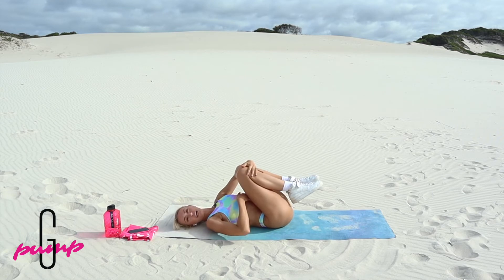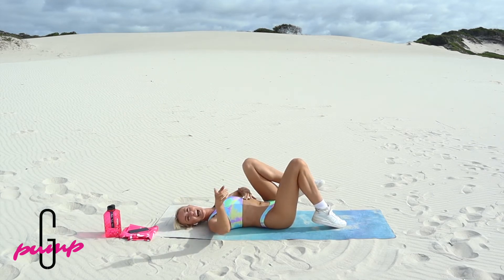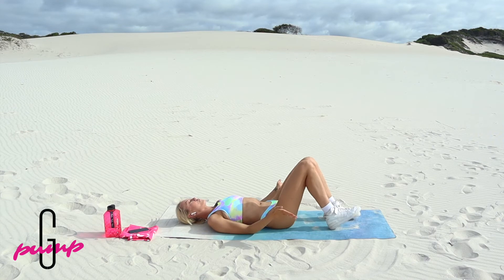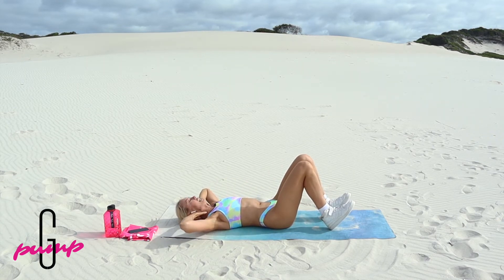We're really feeling it in those upper and lower abs. Yes pump squad, so good. We've got one more round and then we're going to flip over and you're done. So flexing those toes to the sky, hands behind the head, breathe it in, crunch it up for 15.